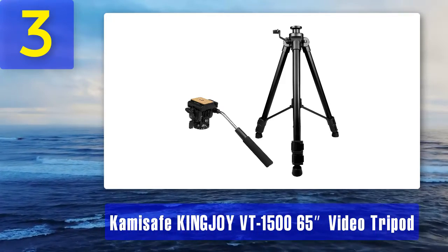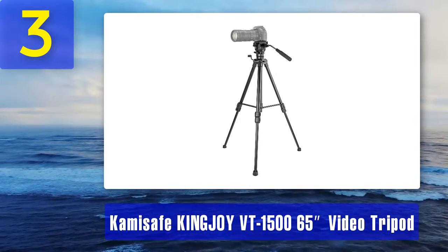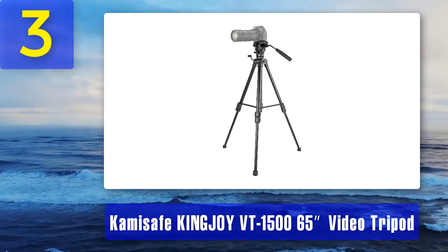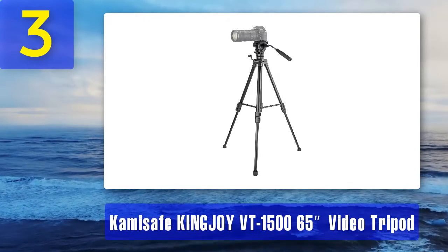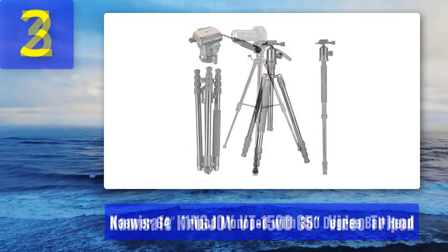Though very smooth in the panning direction, I felt the tilt action wasn't quite as smooth. This might be due to a different level or type of fluid. Working it up and down a bit before a shoot helps out, so that might help the tilt smoothness for you too.